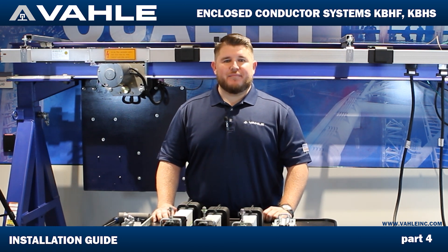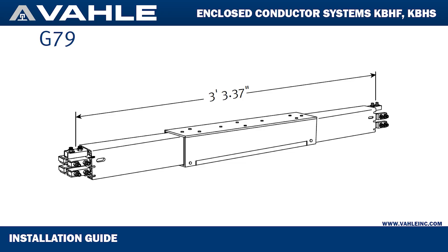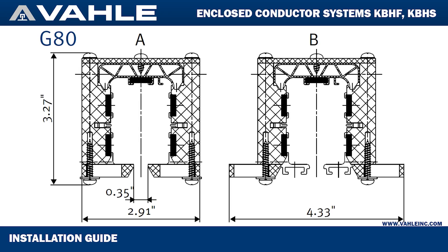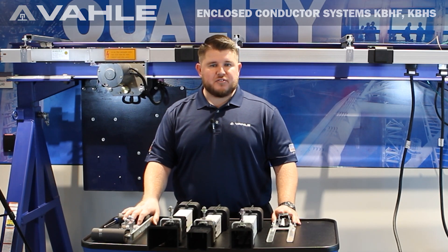Hello everyone and thank you for joining me today. My name is Steven Maeda. Today in this video we will be going over our removal section for double collectors and single collectors out of our enclosed KVH conductor bar. We will also be going over our different transfer guides, funnels, and the different tow arms that you will be using on each one of those.